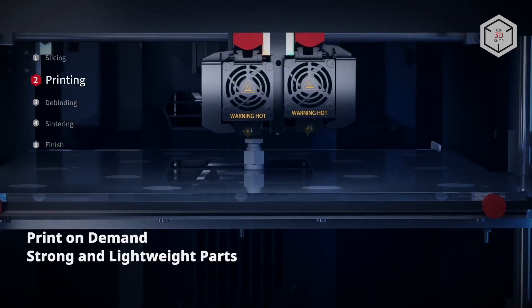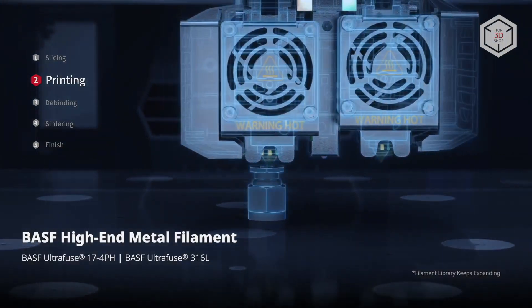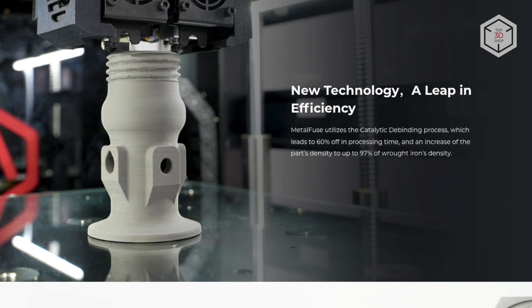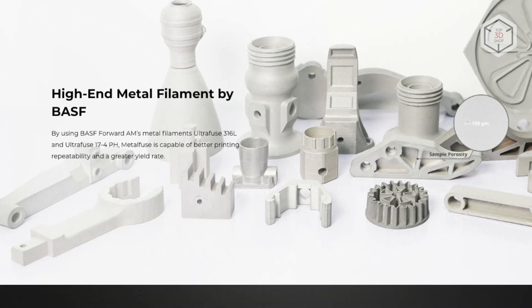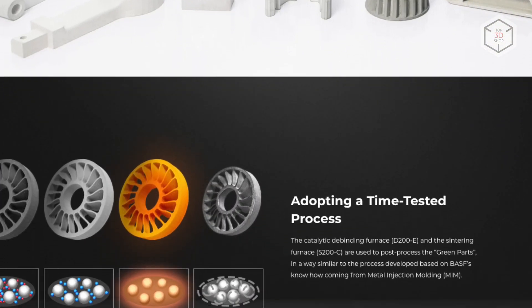The Raze3D Metal Fuse utilizes BASF metal filaments UltraFuse 316L and UltraFuse 17-4PH as consumables. These composite filaments consist of 80 to 90% stainless steel of the corresponding grade and 10 to 20% resin binder. BASF filaments ensure excellent printing repeatability and high productivity.